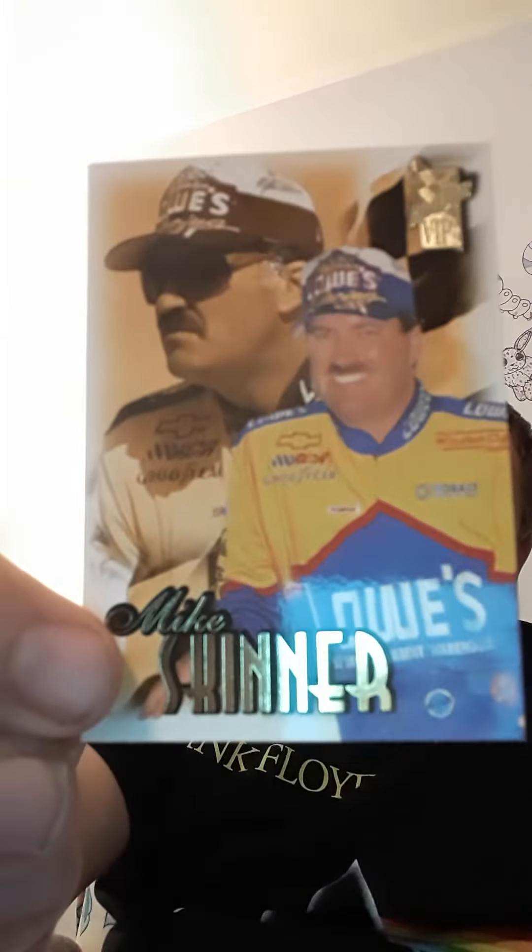I got a pretty cool card. The next card is Dale Earnhardt Senior, and it's actually like a gold — I think it's special because it has like a gold to it.